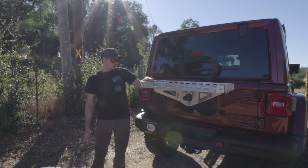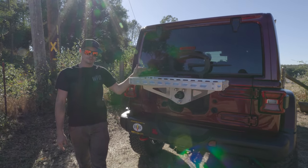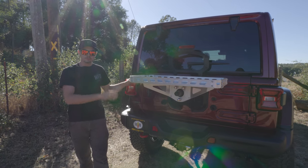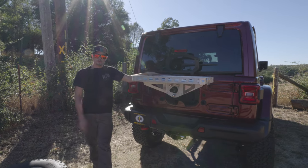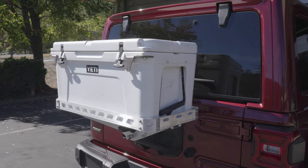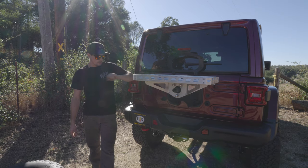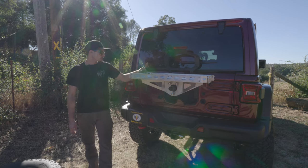So this is our cargo basket. Sometimes you soccer moms and soccer dads out there with a Jeep — all the basketballs, footballs, whatever you got going on in the back — you really don't have enough room. Maybe you want to go out on the weekend and throw a cooler full of adult beverages in the back, which we have accommodations for. Got a bottle opener there on the corner.